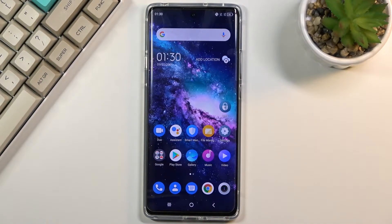Welcome! In front of me is a TCL 20 Pro and today I'll show you how to capture a screenshot on this device.